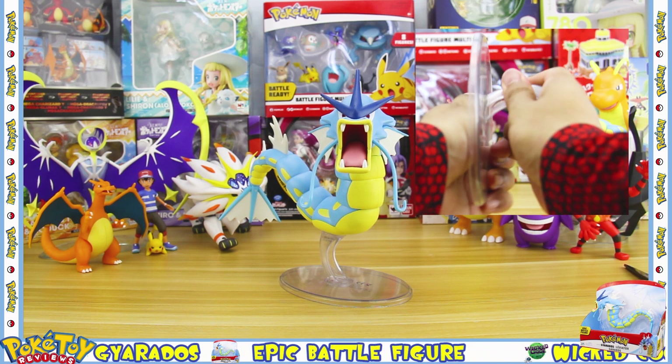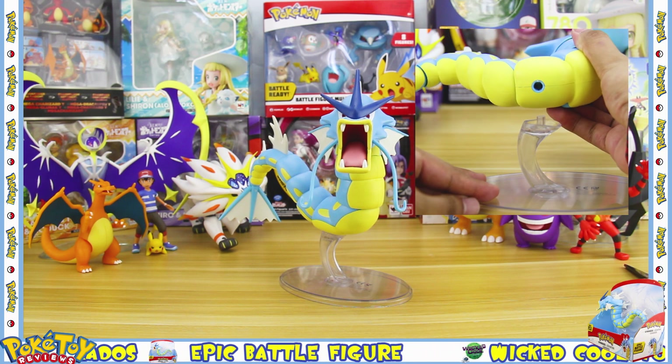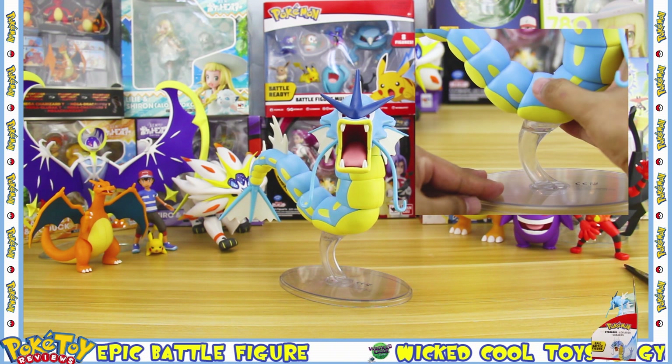Gyarados comes with a nifty little clear stand, and he has a hole underneath which attaches to the stand.